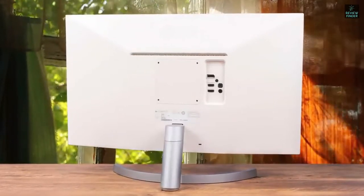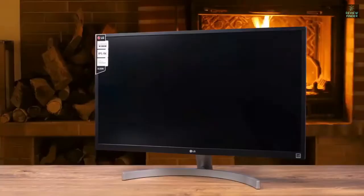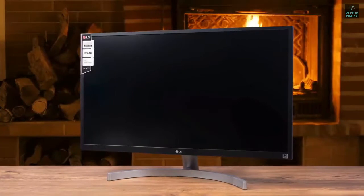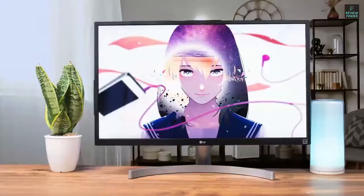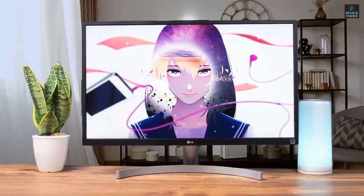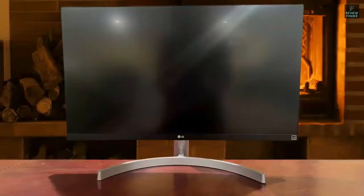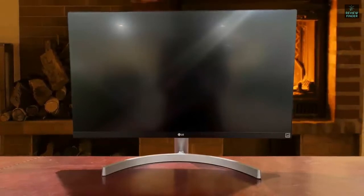The biggest difference from the 27UL650 is the lack of bezels on the top and sides — it's very attractive, refined, and well thought out. The LG 27UL500 is armed with a 27-inch IPS panel with 10-bit color depth providing about 100% of the sRGB color space. It has beautiful viewing angles thanks to its IPS panel, and color consistency is quite good. The HDR performance is excellent as well, with great brightness and deep blacks. Overall, this is one of the most useful monitors out there.